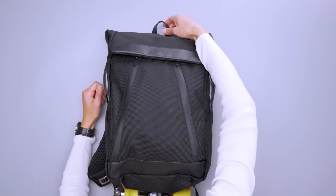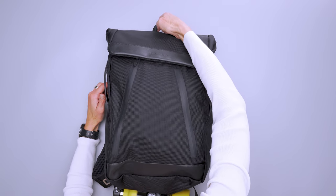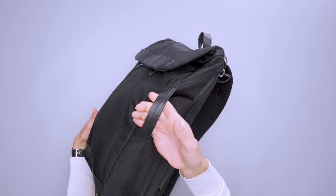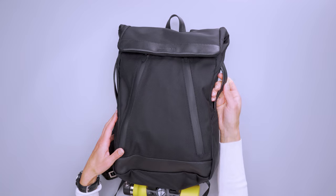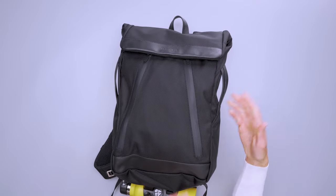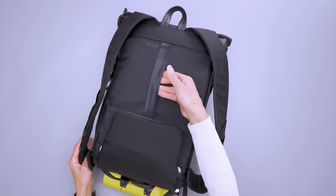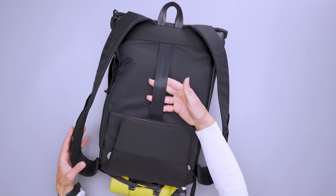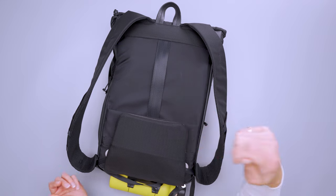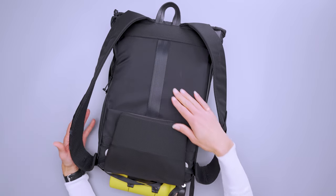The top handle is really just good for hanging it on a hook — it's narrow, so I wouldn't carry it by it. The side handles you could use briefcase style, and they also help when you're trying to get into the pack while it's on your shoulder, giving you a little extra grip. Flipping around to the back, there's also a luggage pass-through which is a little off-center, but it functions pretty well on a luggage handle and still supports the bag nicely.